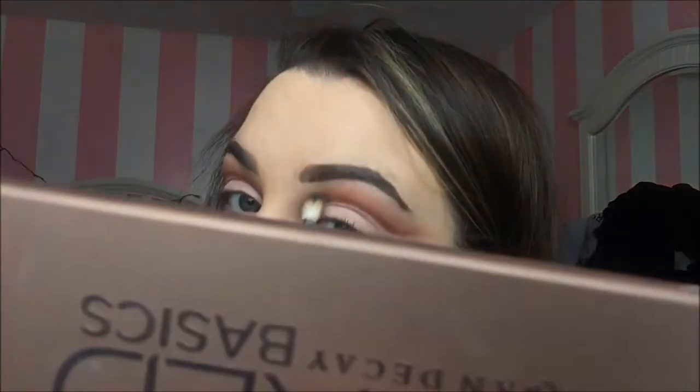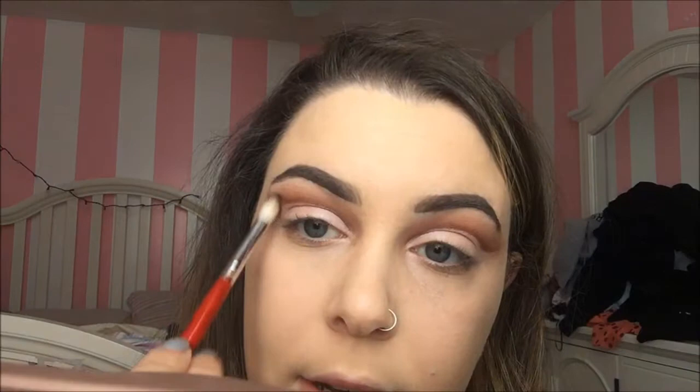Then I take my clean brush again and blend — blend it all. The final thing I'm going to do is highlight my brow bone with the color Floof from MAC. I'm going to tap that on super quick because I don't want it to be too intense up there.